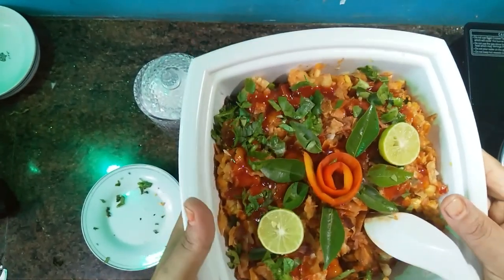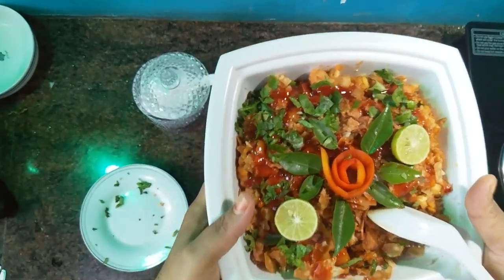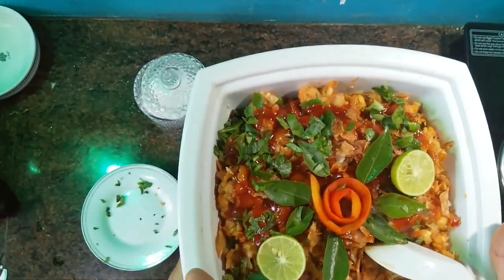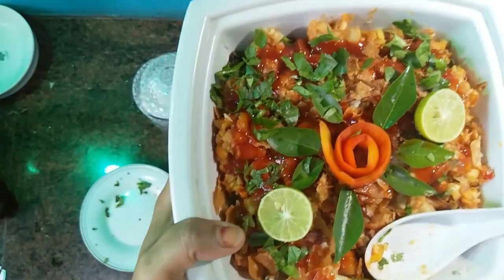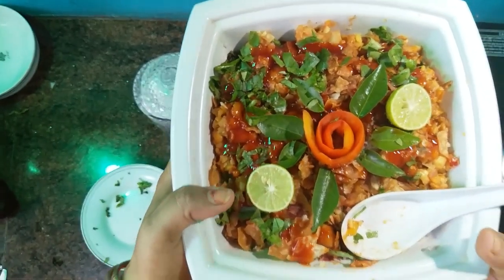It's a good taste. If you like this recipe, share and subscribe. I will see you in the next video with a tasty item. Bye!